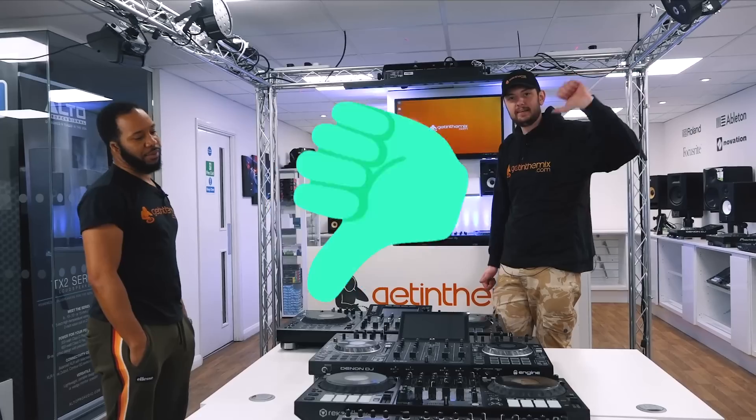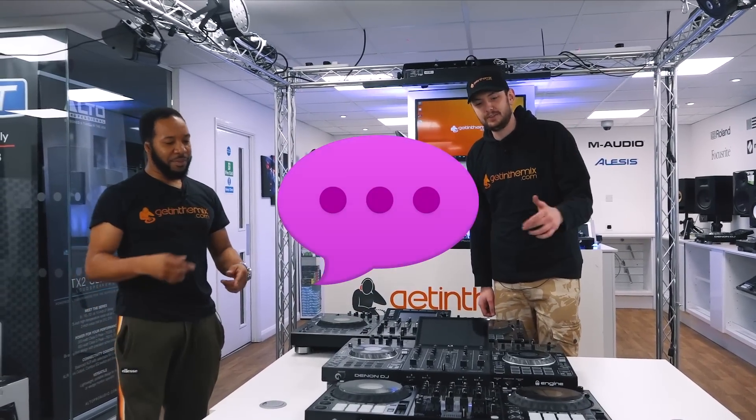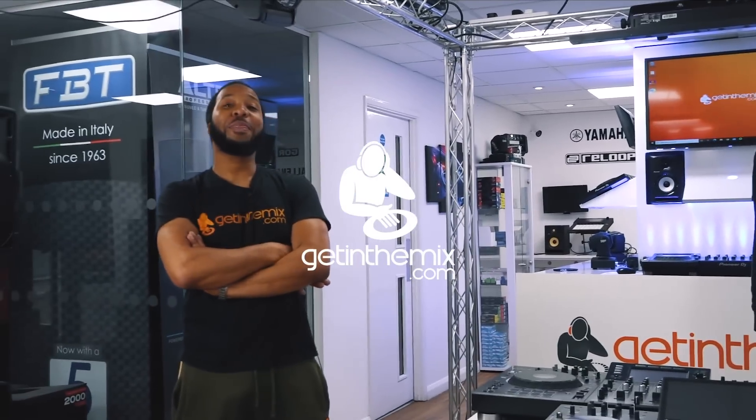So as always — like if you like, dislike if you dislike. Check us a comment in the comments section with your selections today. And as always, get in the mix. Bye!